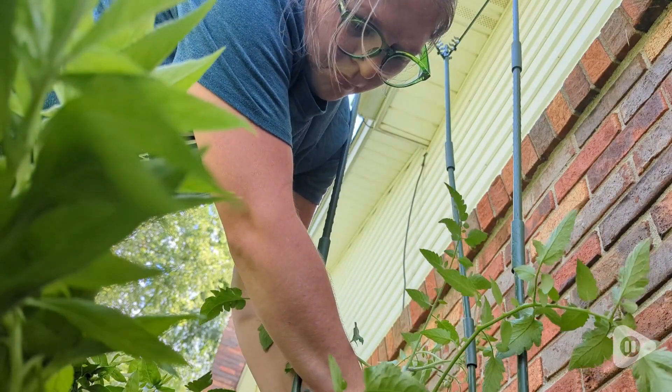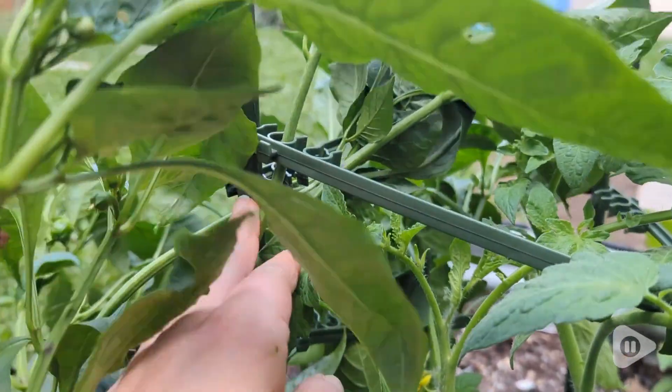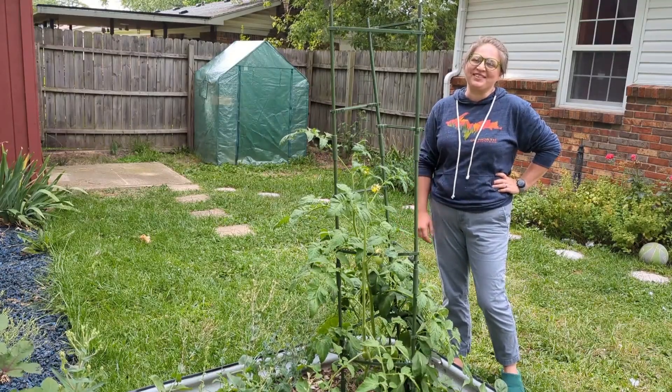So if you are needing a really nice way to stake your tomatoes or some other vegetation in your garden, I highly recommend this set. But that's just my point of view.